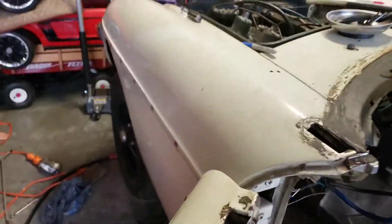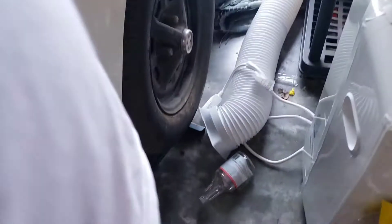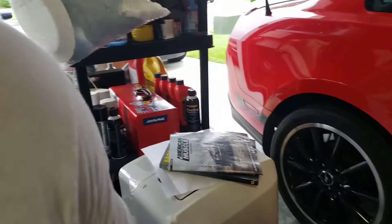Here's the real test. Clutch down — all this pressure. Oh man, she's working!